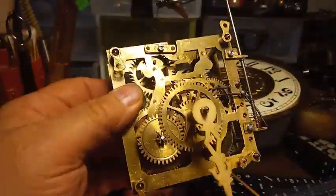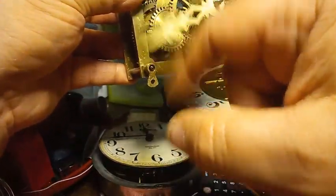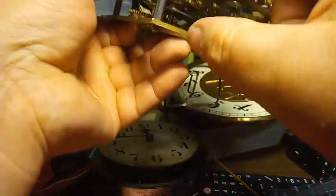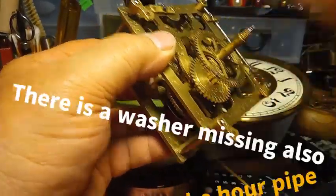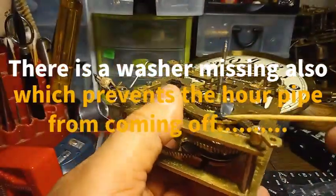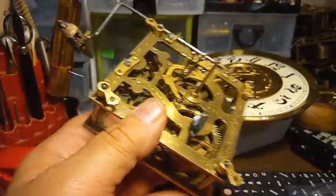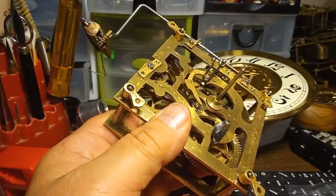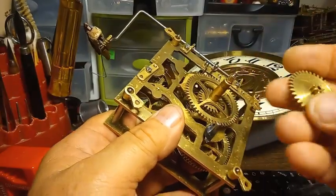While you have the movement out of the clock, you always want to put the minute hand on to see — make sure it doesn't drop like that. You see how that's just dropping? The reason why it's dropping is the suspension spring underneath this intermediate wheel needs to be tightened up. This suspension spring has to put pressure on this intermediate wheel, which will in turn put pressure on the next wheel, so your hands don't drop.